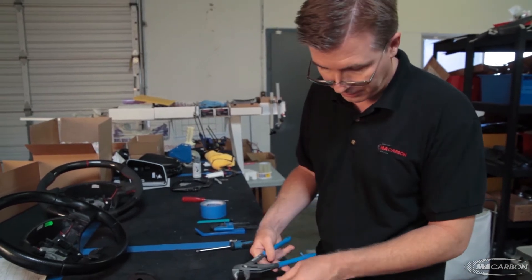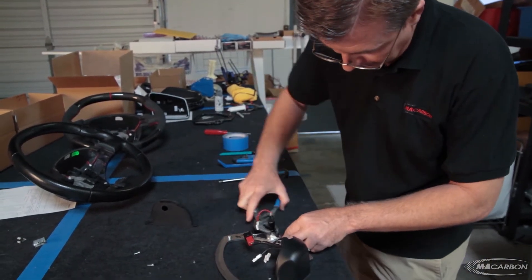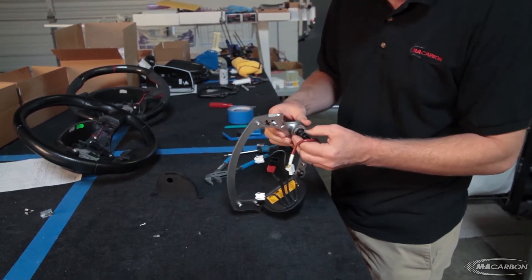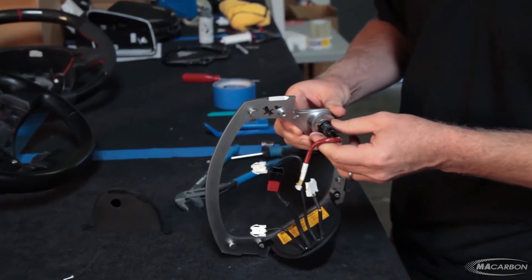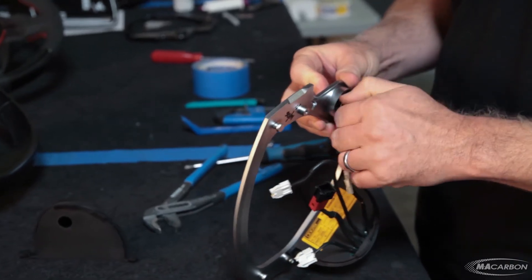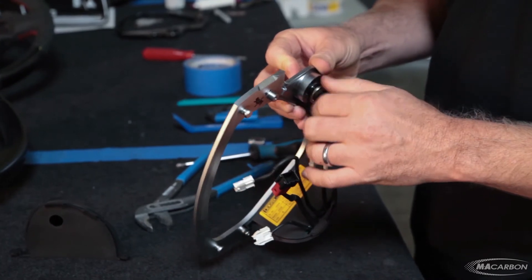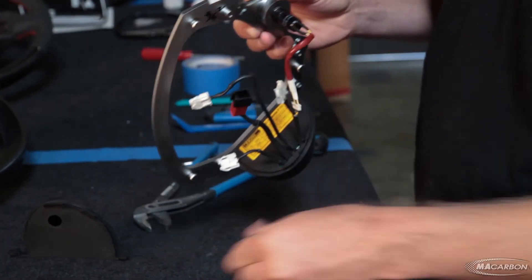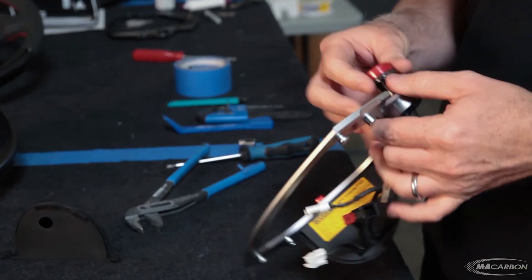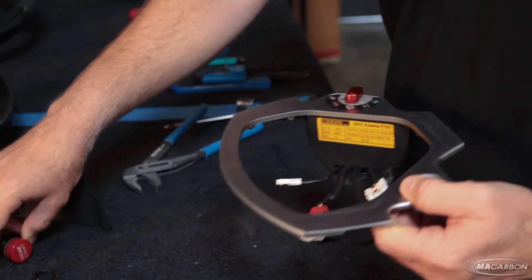First we're going to remove the start button. We take some channel lock pliers, remove the nut, and unscrew it. Set the nut aside and pull out the start button. Again, remember none of these are sold separately.